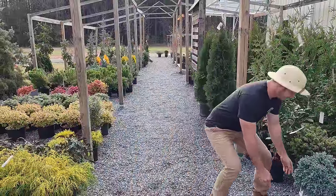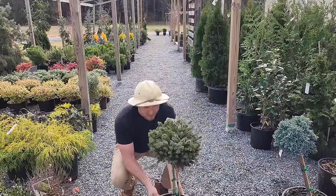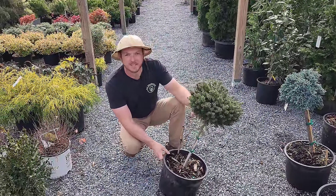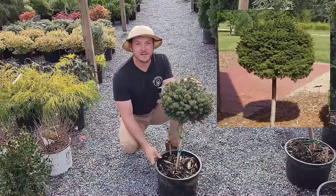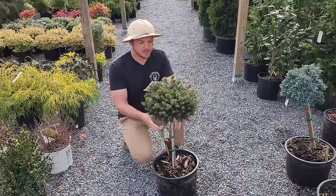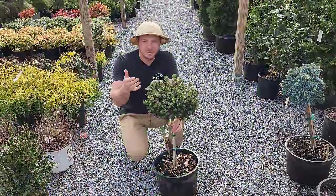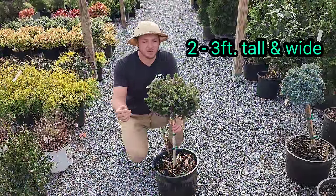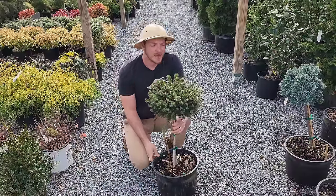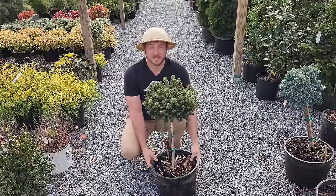I almost walked by this gem right here. This is Picea Abies Little Gem — a dwarf Norway spruce that has been grafted on a standard, which makes it a tree form. You can find these in tree form, and you can also find them in just the shrub form. This is a very dwarf, low maintenance conifer that's going to only get maybe two foot by two foot. It's very slow growing, and in the spring when you have that new growth it just looks beautiful. This is just something different and unusual that you're not going to see in just everybody's yards.